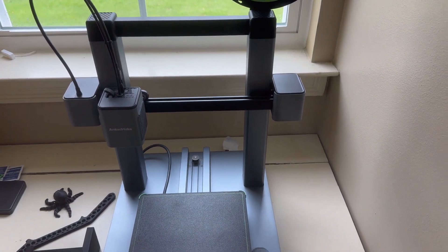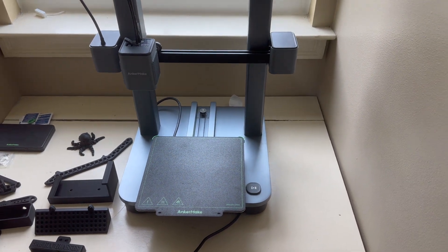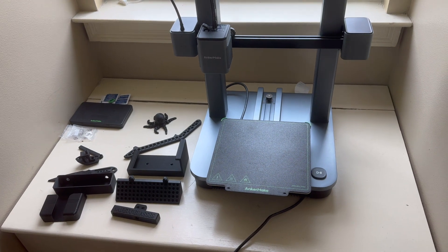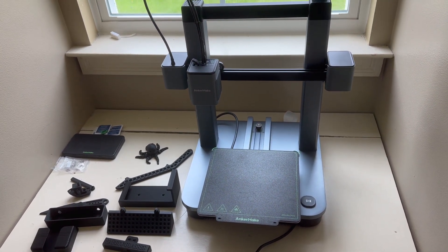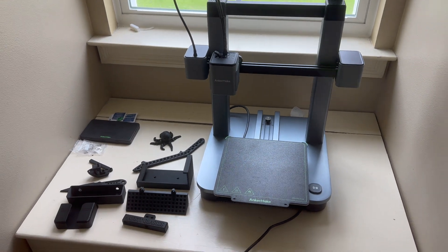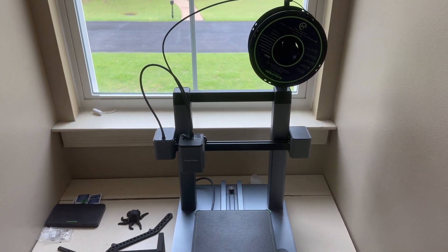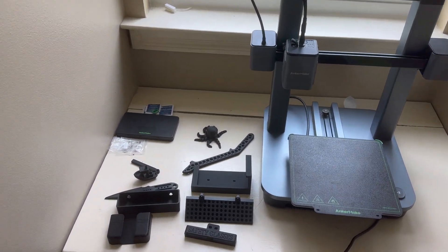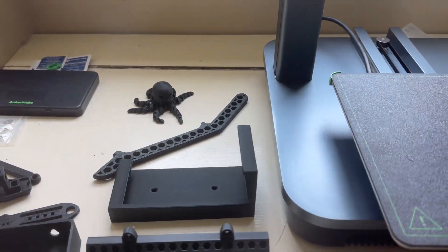It comes with a lot of different videos you can use for putting together the unit. They also have something called a project studio where you can go and download models immediately to start printing. You can also use all different kinds of 3D printing model sources like Thingiverse or any of those places. We've been printing basically every weekend since we've had it because it's so much fun.